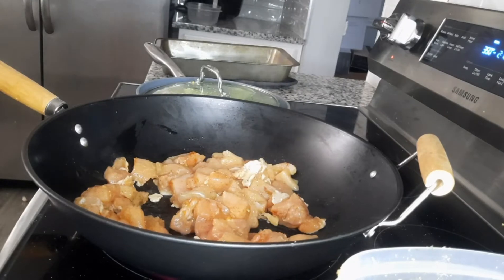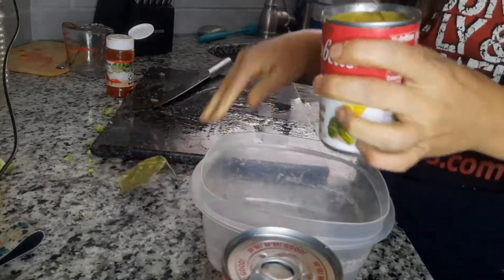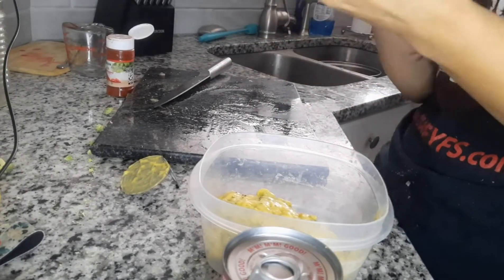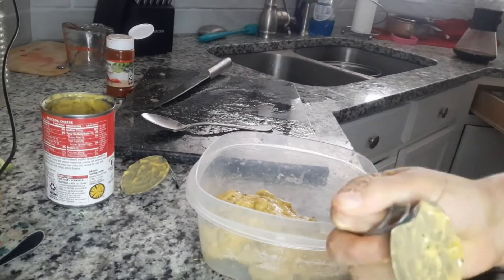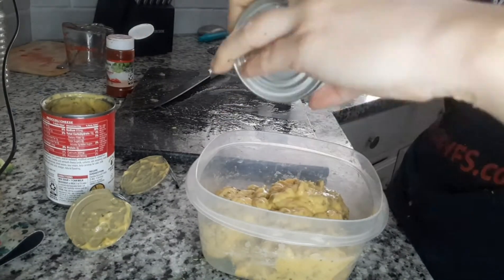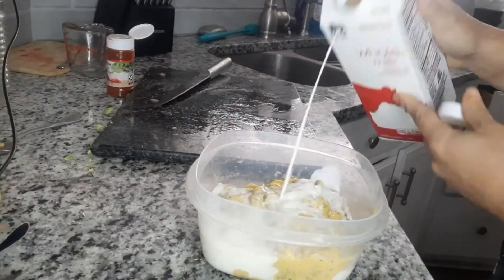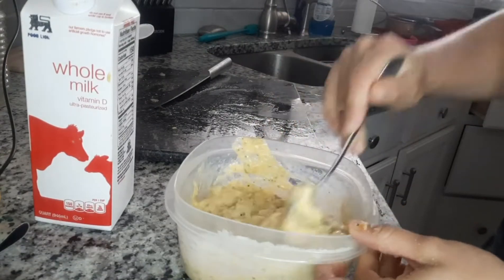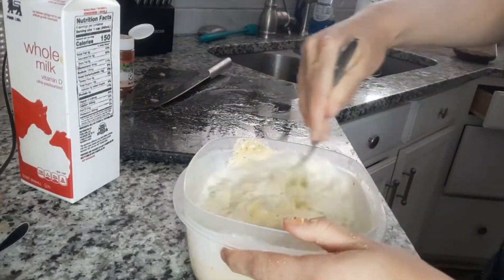I'm going to set that aside and get the sauce going. I've got chicken broccoli cheese soup by Campbell's — you could totally get the store brand as well, like Walmart Great Value. It literally tastes the same. Now we're going to thin the soup because right now it's very thick and we want it to spread throughout the entire pan. I'm adding about a cup of milk and mixing it all in to thin it out to a more runny consistency so it can spread across the whole dish.